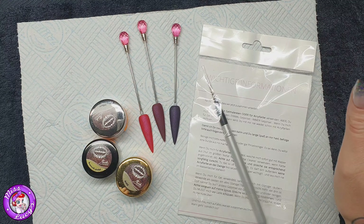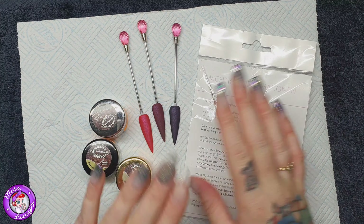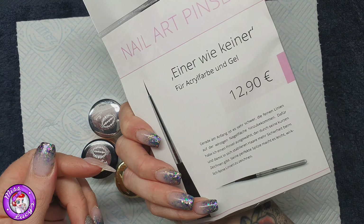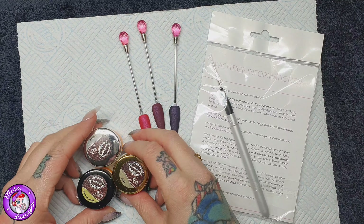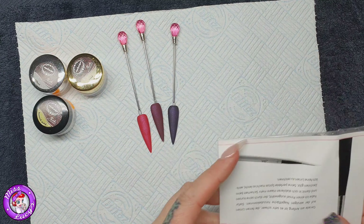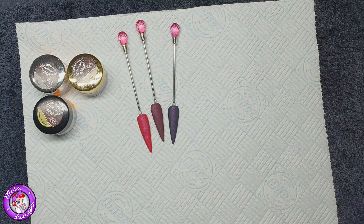Hi everyone! I was sent some sparkles to play with from the fabulous Petra Jakes. I'll apologize now — my nails are looking hammered and a mess and very uneven, but I was trying out some other products as well on the same night in videos, so they're just a big mess.